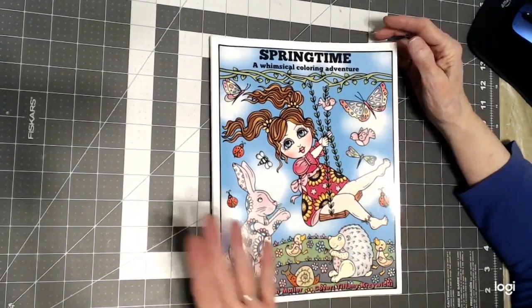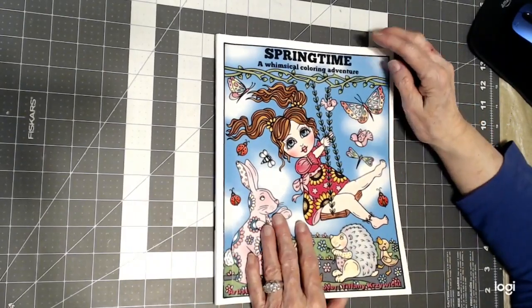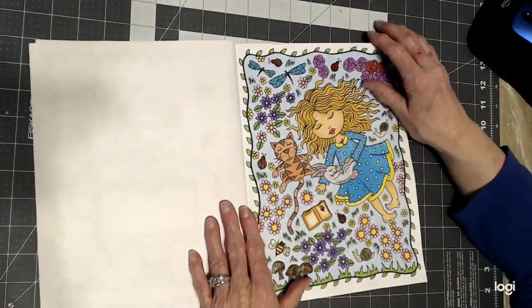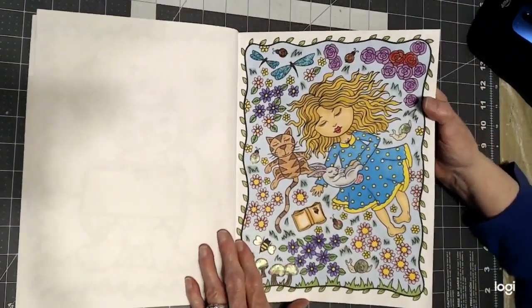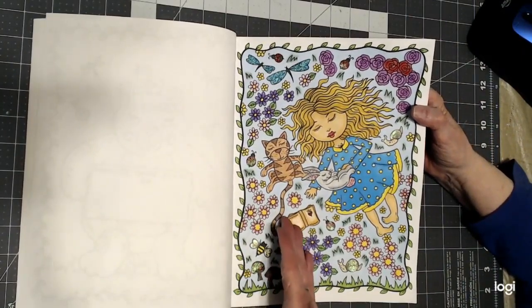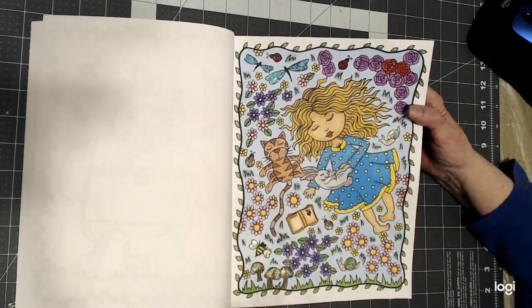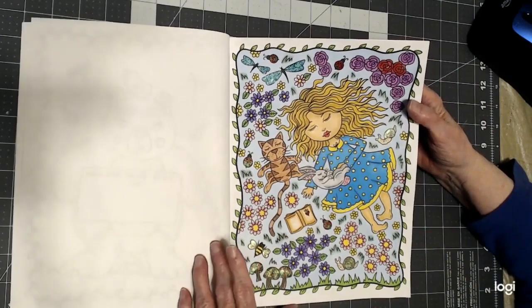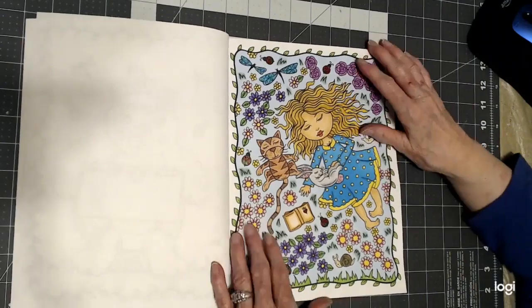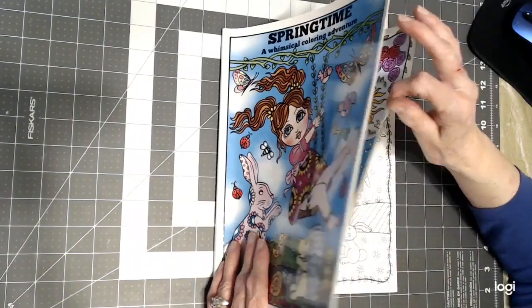First, I'm going to show you Springtime by Deborah Muller, and I did this one here in this book, just this one. I made a blue background, and then I realized she's laying on grass, so I made the little green grass drawing. I did this with alcohol markers and detailed with pencil.